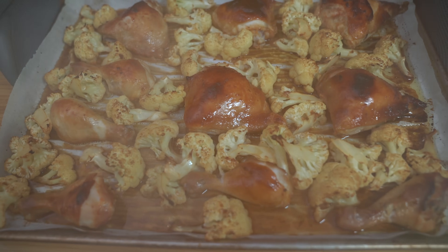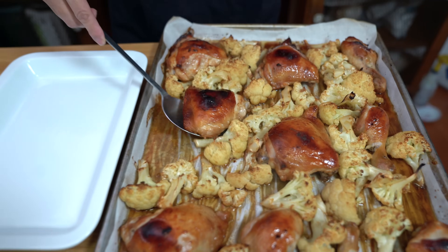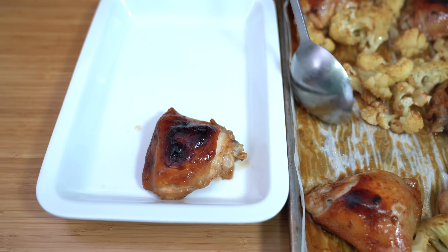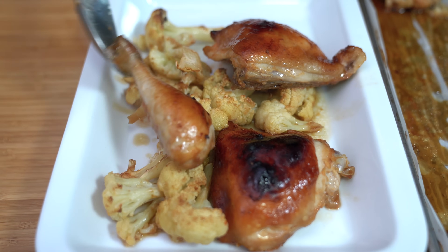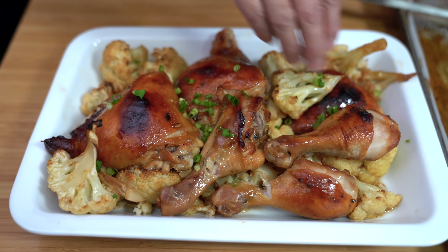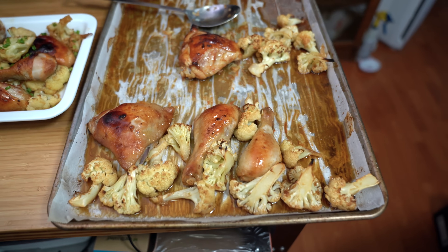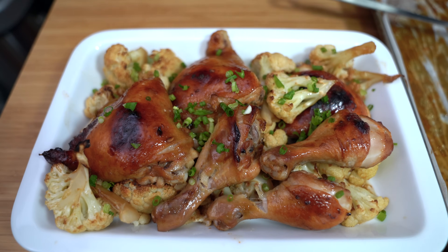Look at that golden skin — looks so good! While this was in the oven, I made some rice in the rice cooker. Garnished with some green onions. My plate wasn't big enough to put all of it on there, but there you have it.